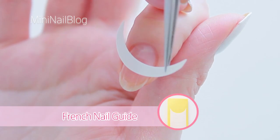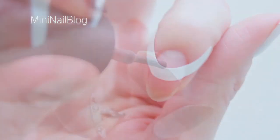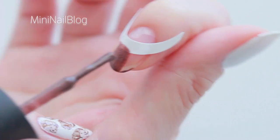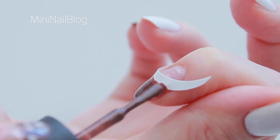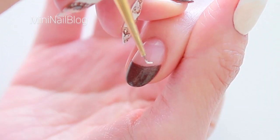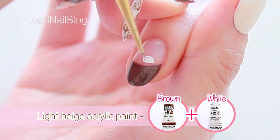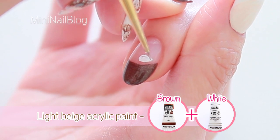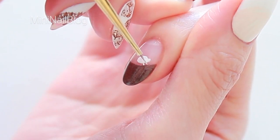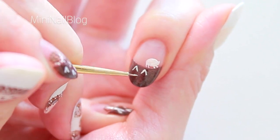Moving on to the index finger, I'm using a French nail guide to create a deep French tip. Push the sides to secure and apply dark brown nail polish. I'm going to start hand painting, starting with the body for the hedgehog. The colour I'm using is a combination of brown and white acrylic paint. Using the same colour, draw a few spikes onto the French tip.